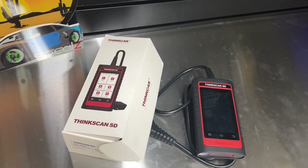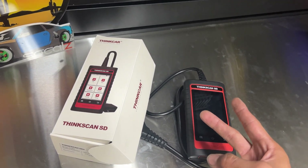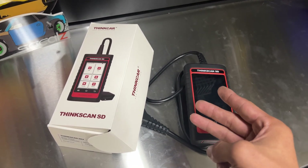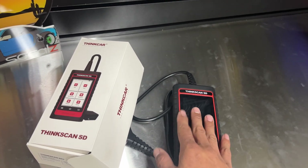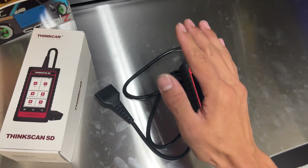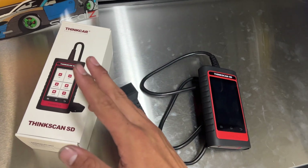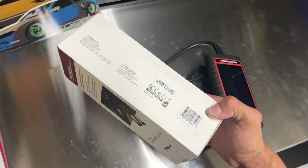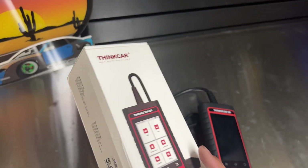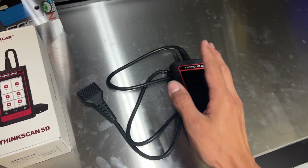Special functions include ABS bleeding, injector coding for BMWs where you have to code the fuel injector to the vehicle, and coolant bleeding — on BMWs a lot of them have electric water pumps and you can run the water pump through the scanner to bleed the air out of the cooling system. One drawback I'll give right off the bat: this scan tool does not do active tests. It's not a two-way scanner like the Bluetooth model I reviewed. I really wish you could activate solenoids and actuators, but I do like that the screen is at least attached.